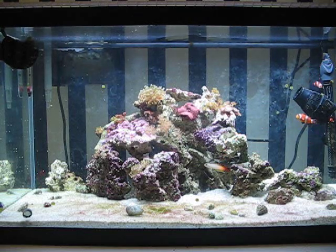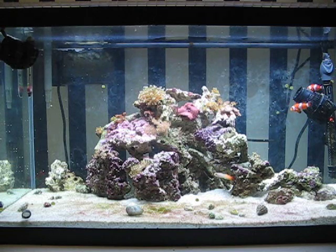I've added a pistol shrimp with probably the loudest snap anyone's ever heard, although he doesn't come out very often.